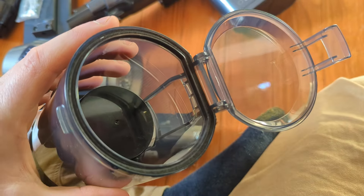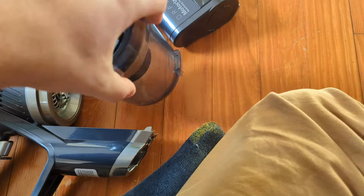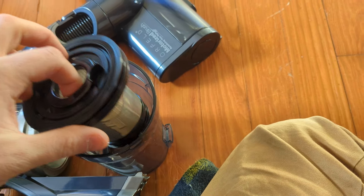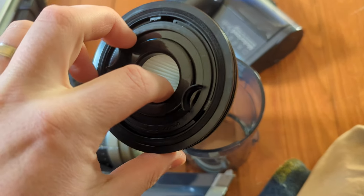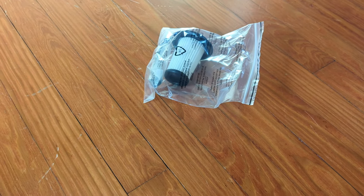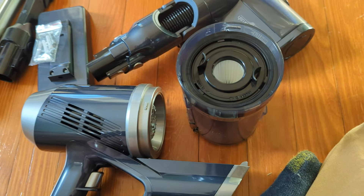Once you twist it off, you can open the cap to clean it out from underneath, or you can twist and take the filter out to clean it from the top — it pops right out and there's a filter inside. They also give you a spare filter and a cleaning tool.